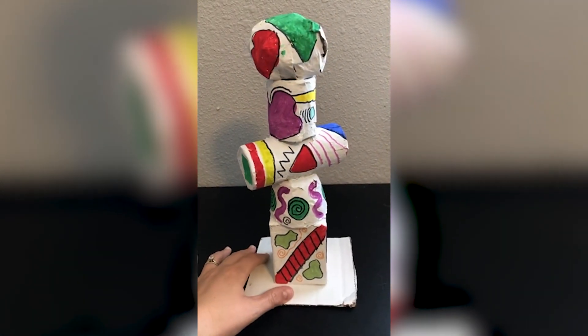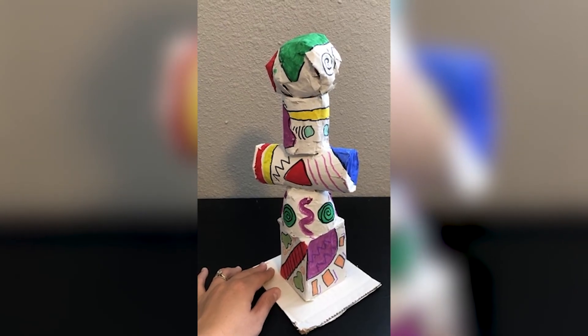So go out and have some fun, and be sure to upload a photo of your totem masterpiece to social media with the hashtag The James Museum.